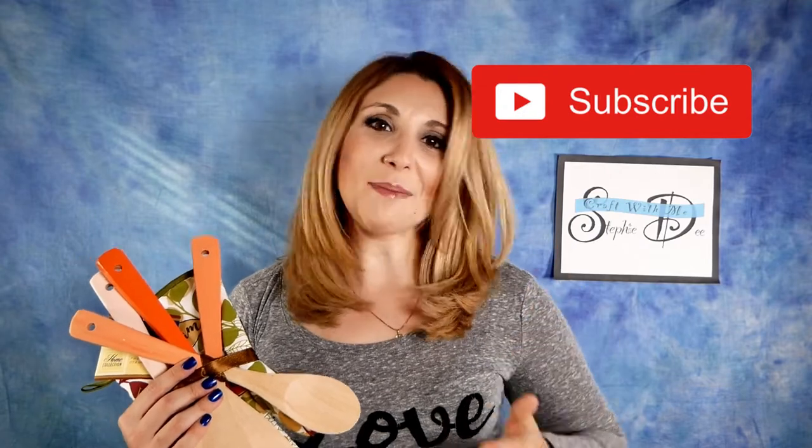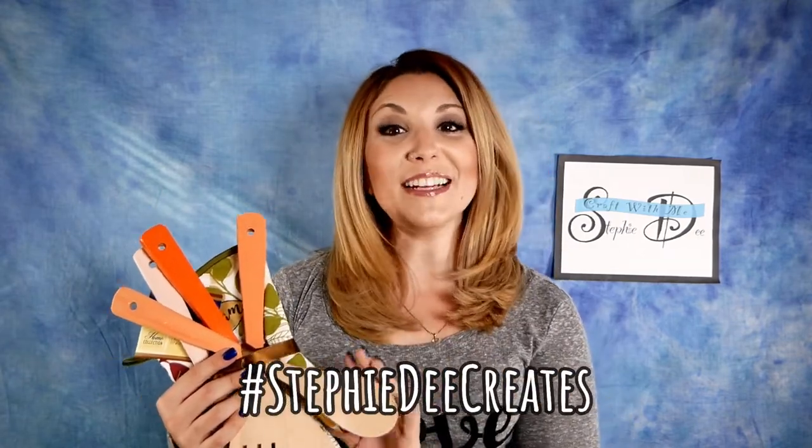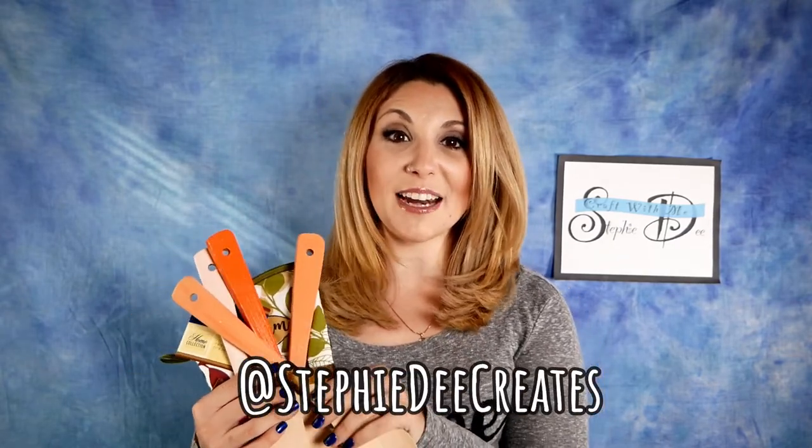If you liked today's video, don't forget to click that subscribe button and give this video a big thumbs up. As always, full instructions are on my blog, SteffiDCreates.com, and links to all the products I used are in the comments below. If you make these, upload them and use the hashtag SteffiDCreates so I can see your awesome creations. Even if you make them for yourself and hang them on your wall, they'd be a great farmhouse-style kitchen decoration. Don't forget to follow me on social media — Facebook, Instagram, Twitter, and Pinterest — for behind-the-scenes info and upcoming projects. Thank you so much for watching, we'll see you next time!